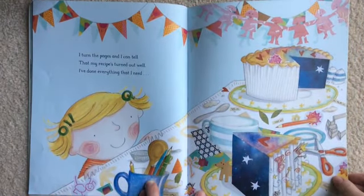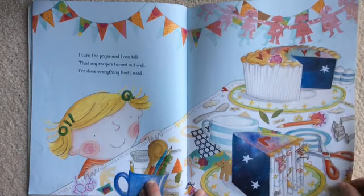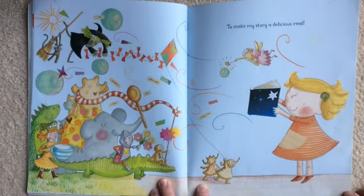I turn the pages and I can tell that my recipe's turned out well. I've done everything that I need to make my story a delicious read.